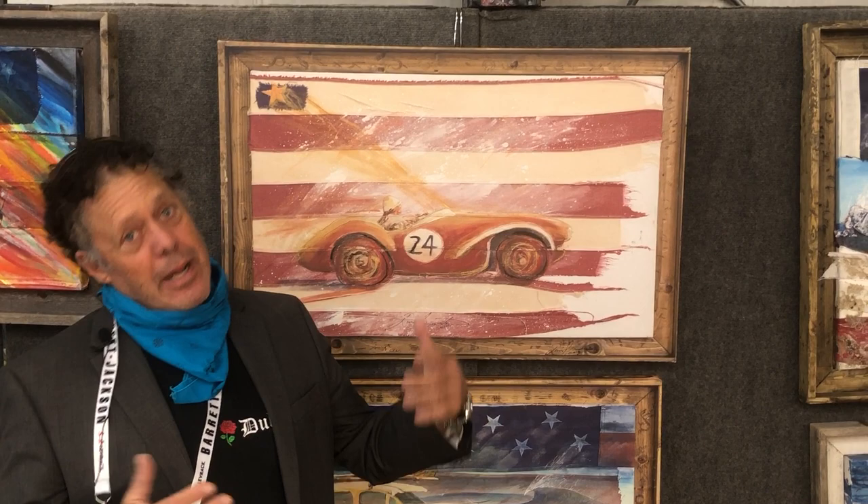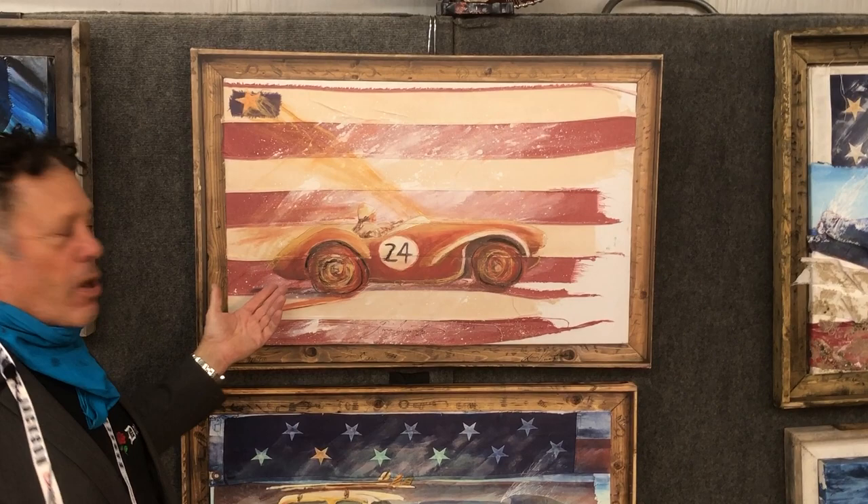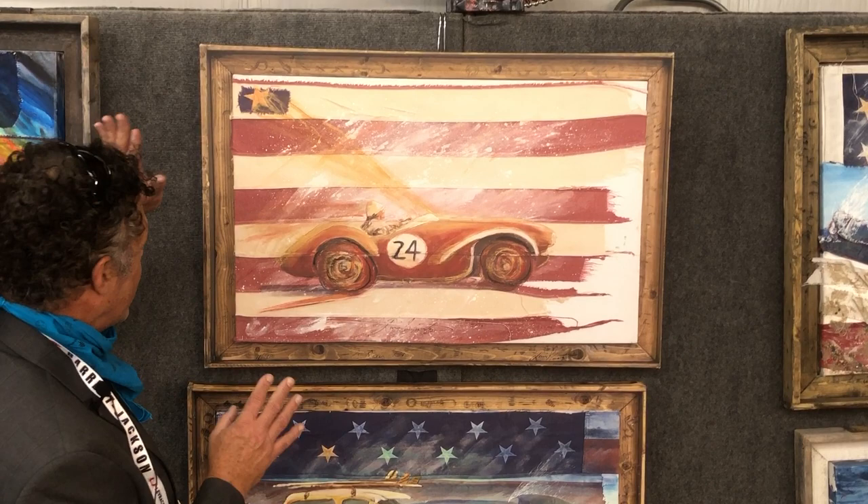Soon we'll be able to show art again, but until then I'm going to do my virtual art show. I'm David Schwartz of ArtsARTZworks.com. This is Racer 24. This is actually a hand-painted G-Clay inkjet print on canvas with a faux frame.